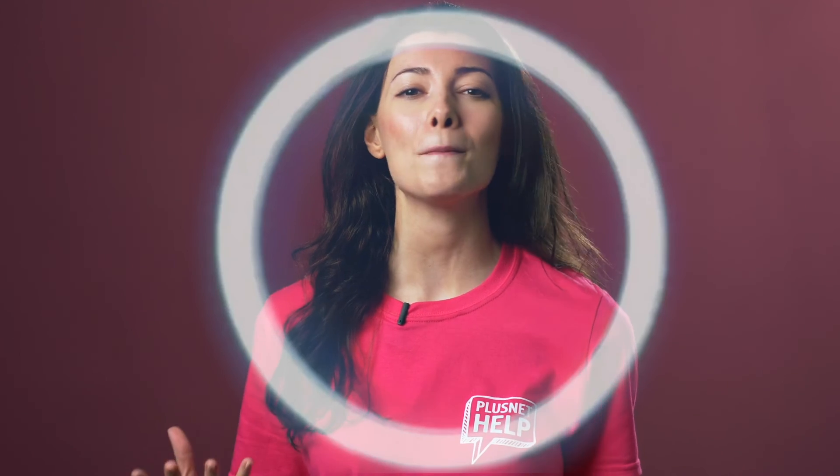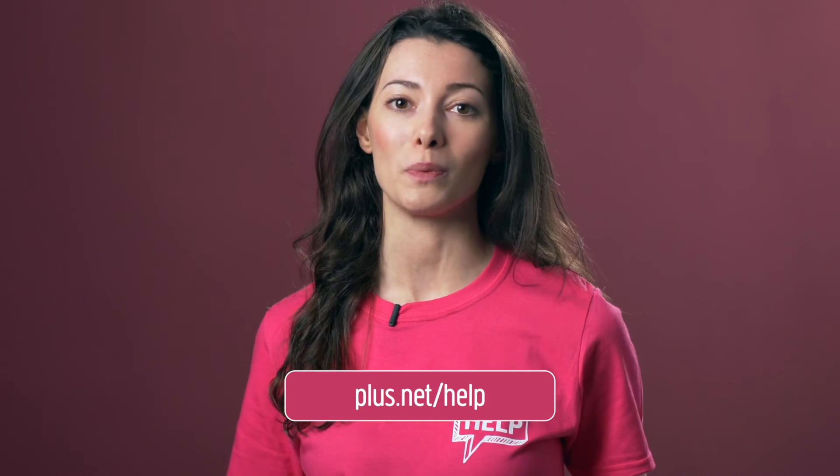Job done. I told you, it's super easy. Now bask in the warm, perfectly adjusted light of your Hub. Or sit in the darkness, if that's what you choose. If you'd like more information, you can see our other help videos and guides at plus.net forward slash help.